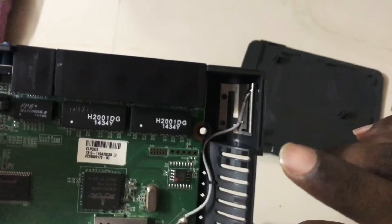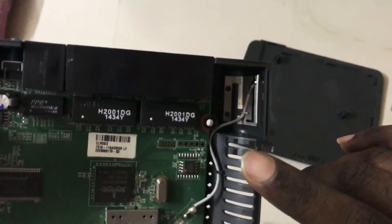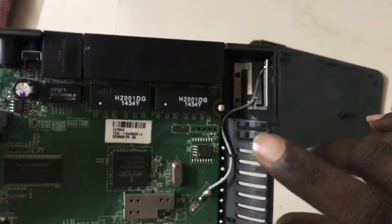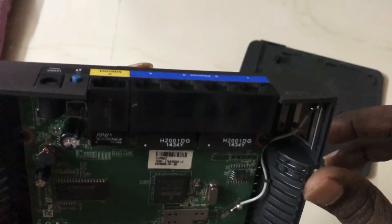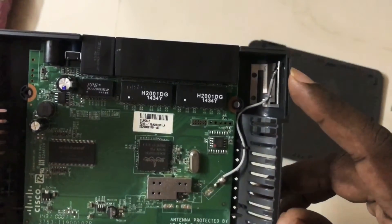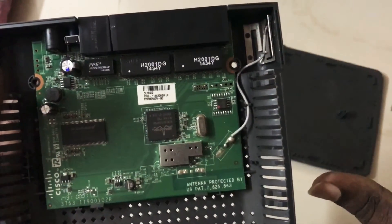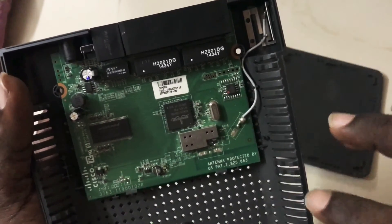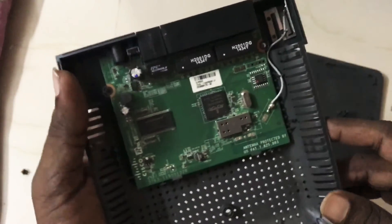If this shield is damaged, you will not get full Wi-Fi strength. This is how signal strength increases based on this shield. If we can reroute it or arrange it differently, we can also add an external antenna by resoldering and putting a hole here, which can increase your Wi-Fi strength to an extreme level. Those things are advanced — right now we just have to clean up and reassemble. But definitely one day I'll show you how to boost this Wi-Fi router's antenna strength.